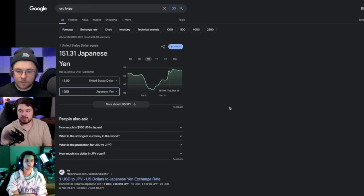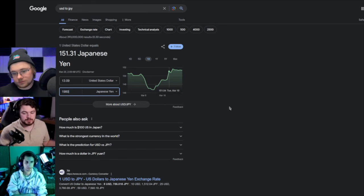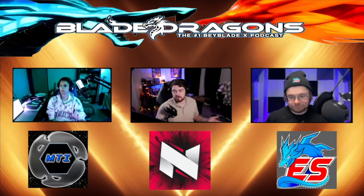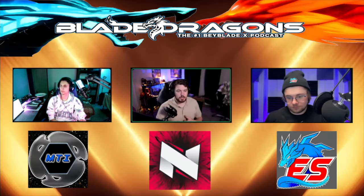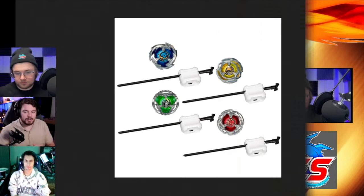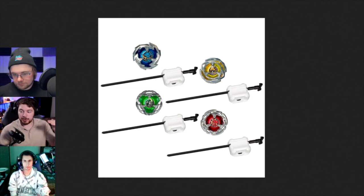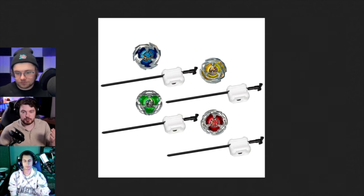Instead of spending $13 per Beyblade, you're spending $10 - not a big difference, but whenever you're buying, let's say 10 starters over the span of a year, that's $30 in savings. Getting a better launcher would have been better, but keeping that price under four digits has a mental aspect - you see three numbers versus four. That's why it's $9.99 instead of $10.